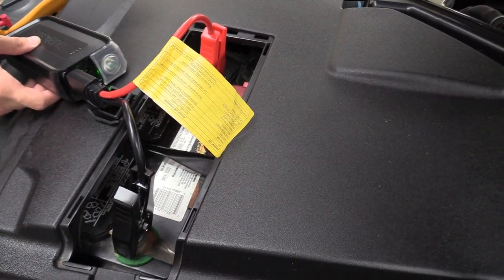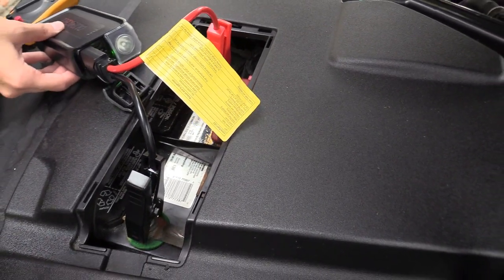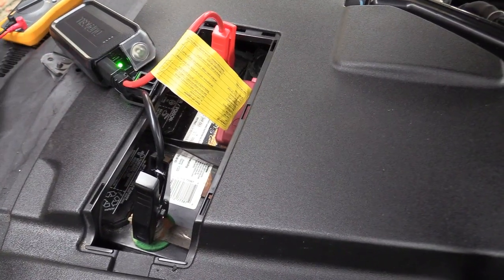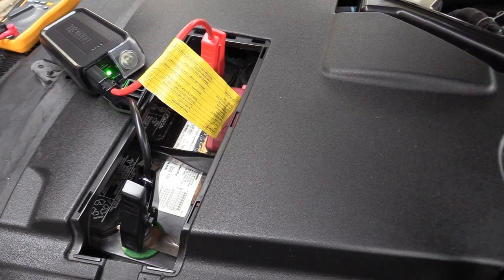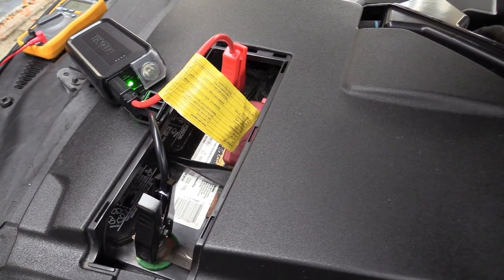Another thing is that if the battery is leaking battery acid, it'll create a barrier and lower the voltage so you won't be able to start your car. Simply cleaning the battery terminals and tightening the nuts will actually get your car to start. But of course if your car battery is dead, you're gonna need to use this jump pack.